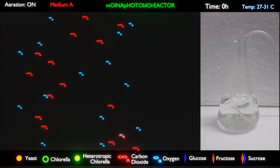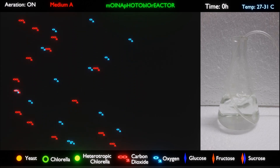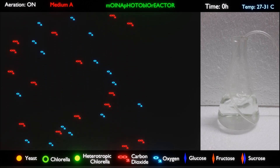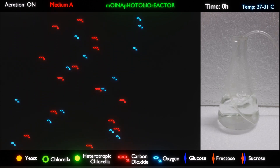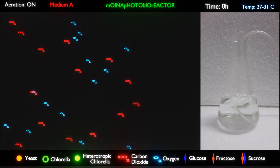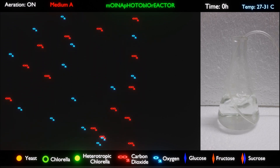Chlorella algae can be seen and collected from any stagnant water body where there is a good amount of sunlight. There is no need to obtain a pure culture starter, as we will go through a simple process that will eliminate all other organisms in the culture. Chlorella is the most dominant algae in the water body and will naturally eliminate any other algae of the same category.